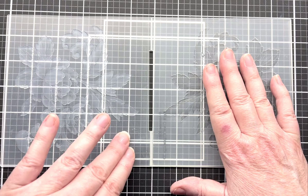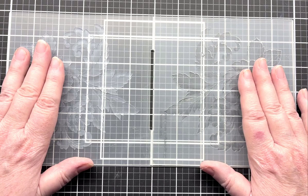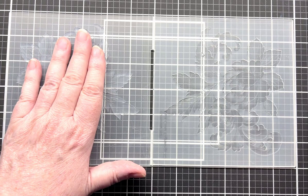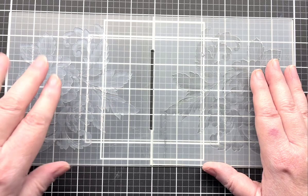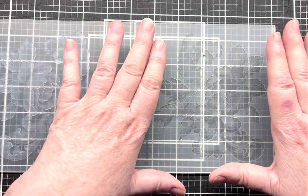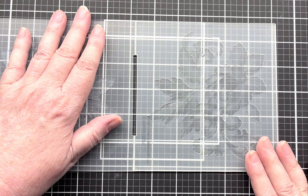On the debossed side, the background is lower and the flowers are raised up. When you're inking a folder, you make a decision as to which side to ink based on whether you want the background inked or the florals inked on the final card. If you want the background colored — which is what we most often do — you want to ink the embossed side.